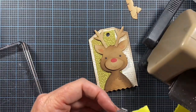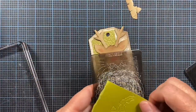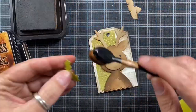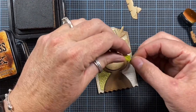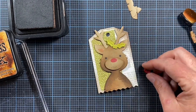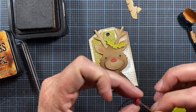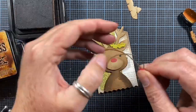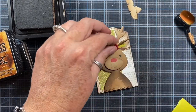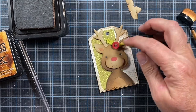Next I die cut some holly from olive green cardstock, inked up the edges to give it a little shape and visual interest, and used hot glue to adhere that to the deer's head. Where the holly berries would be, I used a red button threaded with hemp twine, creating two little flippy ends sticking out from the button. I adhered the button in place with hot glue and held it while the glue dried with my pinched tweezers.